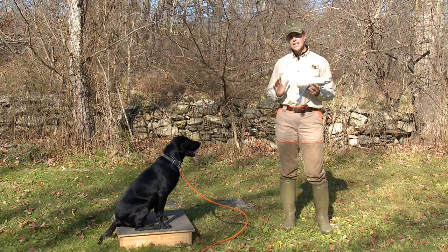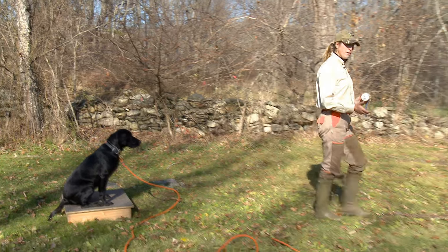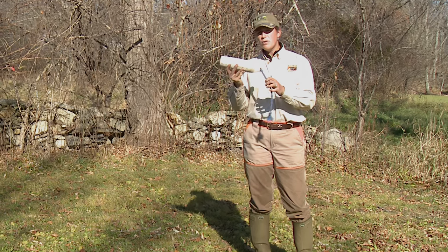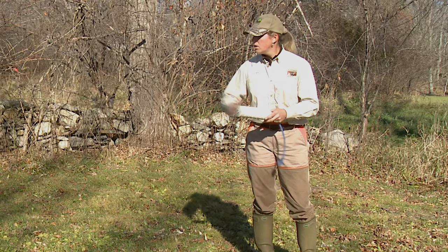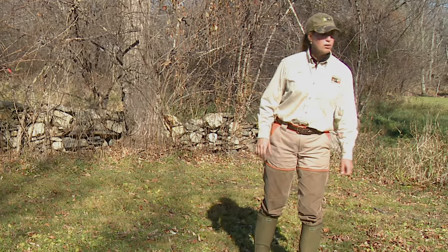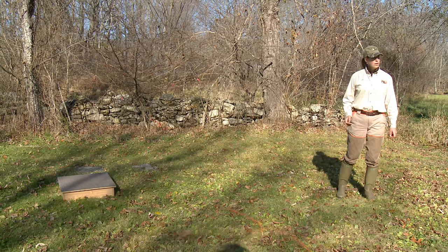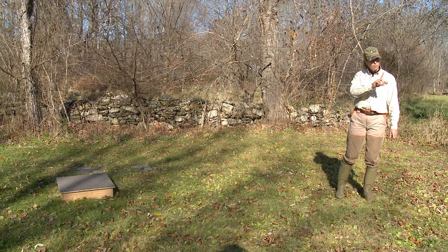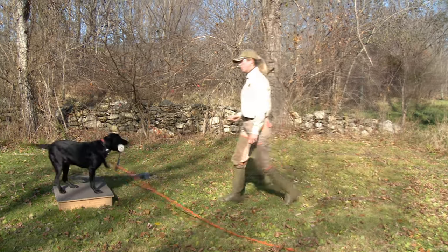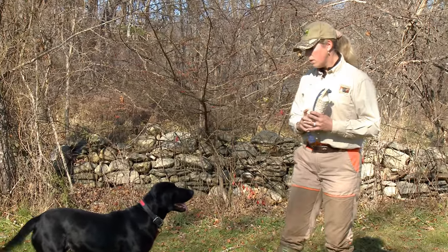With our advanced steadiness training, she's on the platform. I'm able to move to another area, act as a blocker, use one of our retriever's favorite things — which is a bumper — have her stay, give the place command, toss my bumper, then relieve her on a command. For the return, I send her to her remote place. It makes your steadiness training easy, it makes it easy for the dog to understand, and it's great practice for advanced drills.